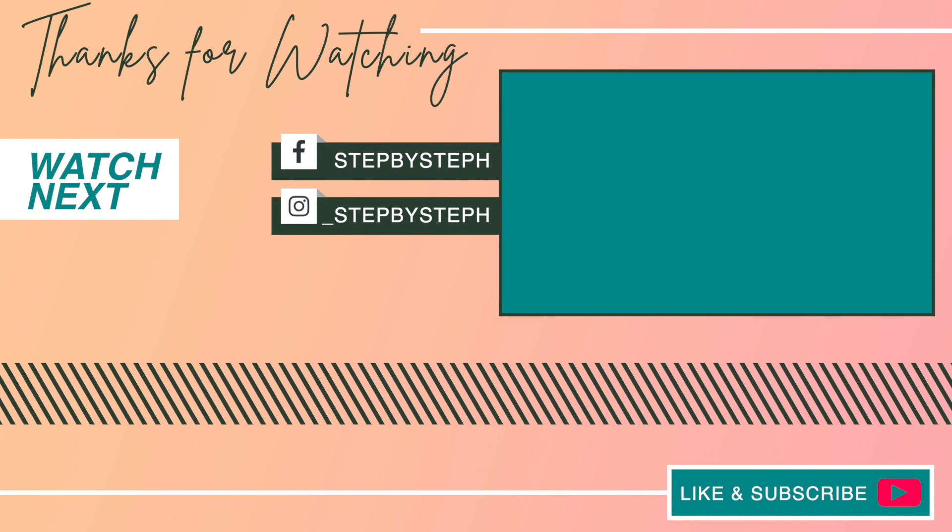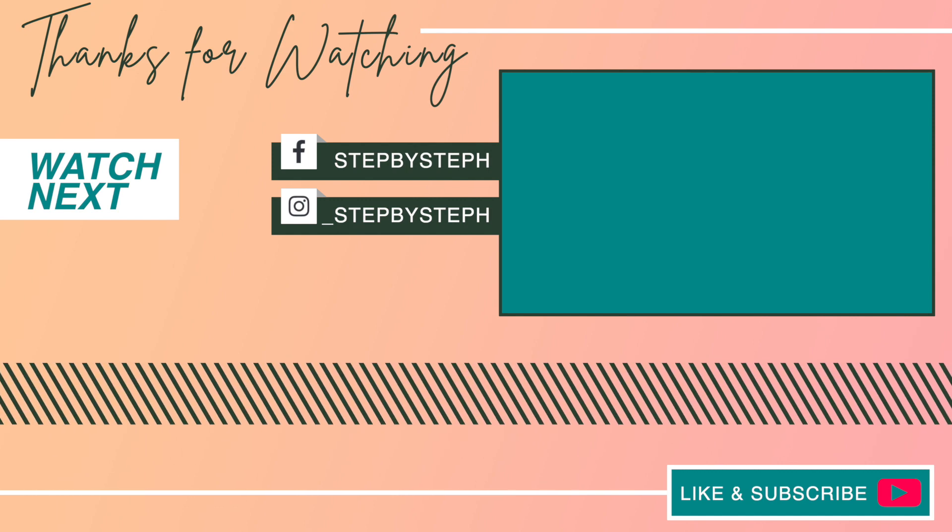Make sure you hit that subscribe button so you can stay up to date when I post — I'm putting out a lot more content. Follow me on Instagram too; that's where I'm most active and you can always see what's happening in my life. As always, thank you so much for your support, and I'll catch you guys in the next video — peace out!